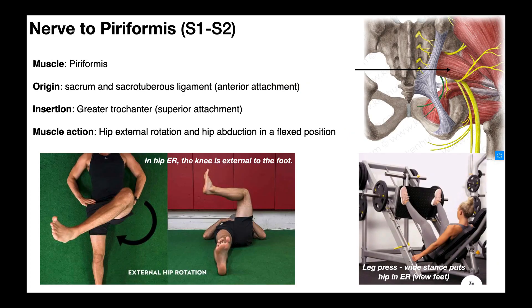So let's talk about the piriformis muscle. This right here is our piriformis. Just to give some perspective, right here is the gluteus medius, this is the gluteus minimus, and here's the piriformis. The piriformis is the most superior of all the external rotators. It has origins on both the sacrum and the sacrotuberous ligament — it's more of an anterior attachment so we can't see it through the ligament. It inserts on the superior part of the greater trochanter. Its major function is hip external rotation, and it can also assist with hip abduction when the hip is in a flexed position.